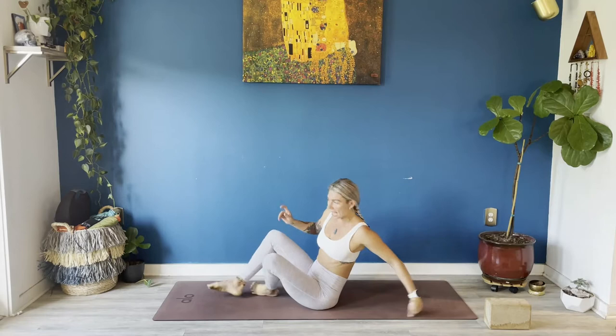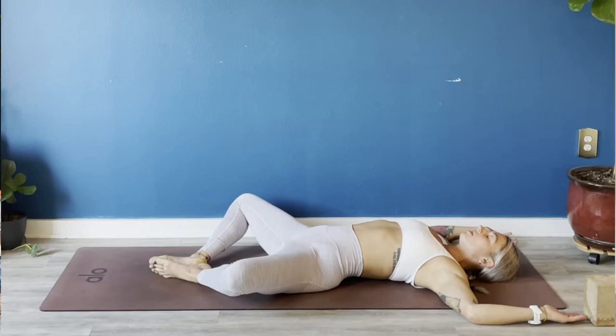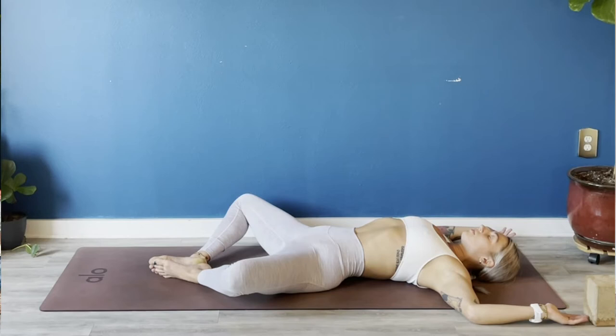Roll onto your back, place a block to the side if you have one. Supta baddha konasana — place the soles of your feet to touch, elbows out wide like cactus, close your eyes. Take a deep breath into your nose, full audible breath out. Again, breathe in, breathe out.